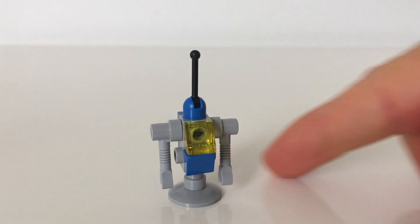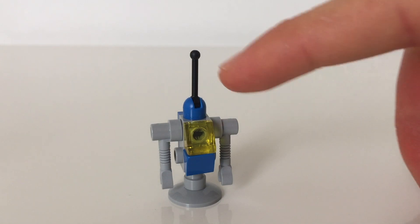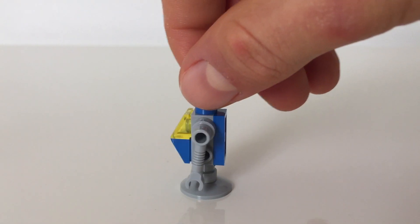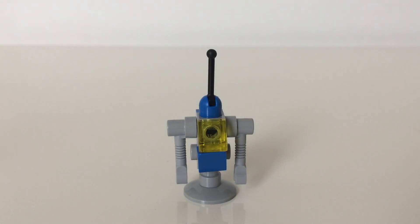So here's the robot of the set. It's got a nice 1x1 transparent yellow chisel piece up front. It's got an antenna on top. And to make him balance, he has a 2x2 round light bluish gray dish.